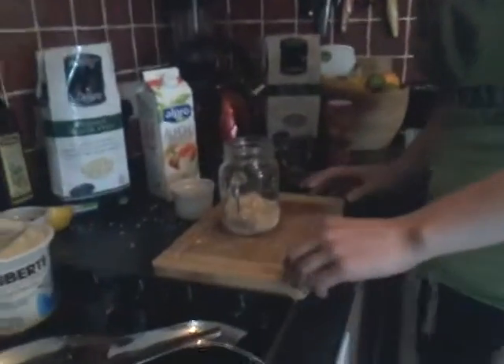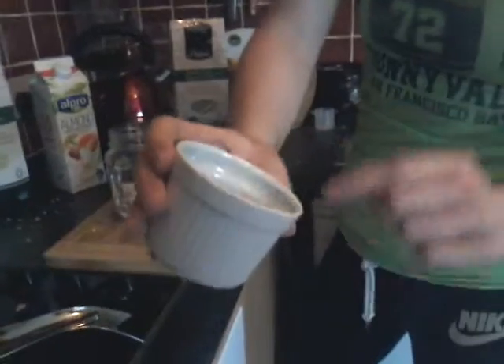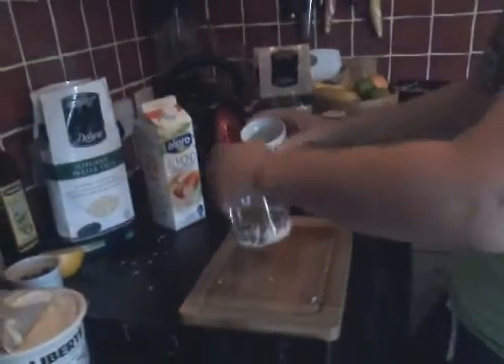We're going to add one tablespoon of chia seeds. That's our chia seeds — a really good source of protein there. All good stuff.